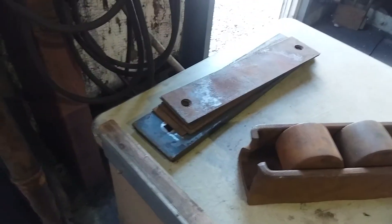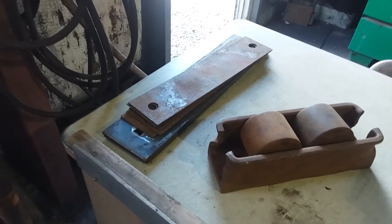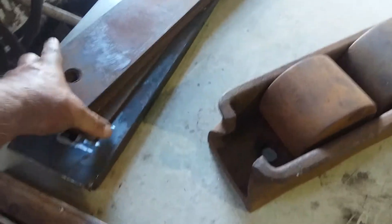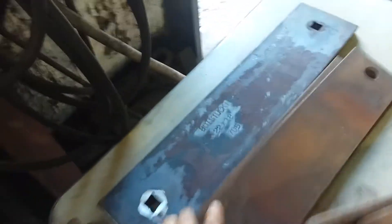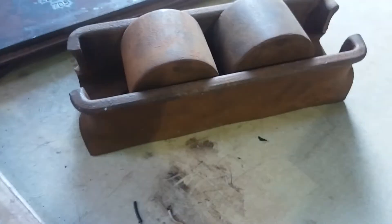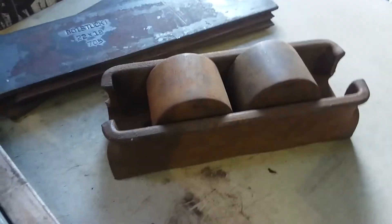And these are shim plates. And the wear plates here fold up to the underside of the truck and sit in there like that. And there's supposed to be about a quarter inch gap between that side bearing.